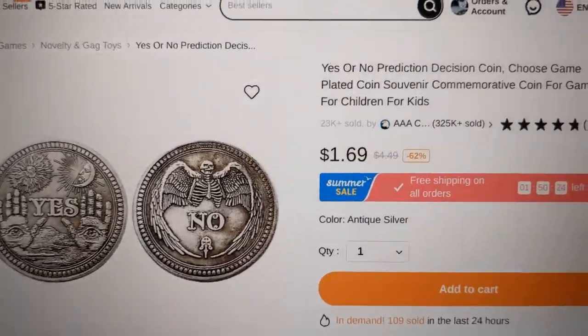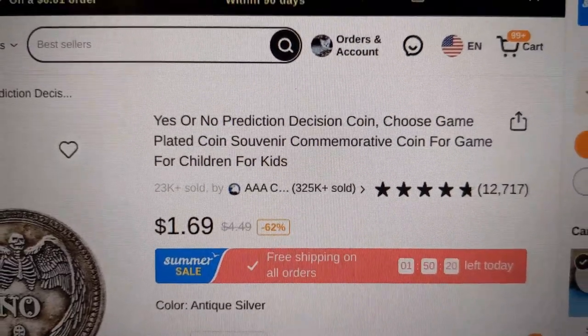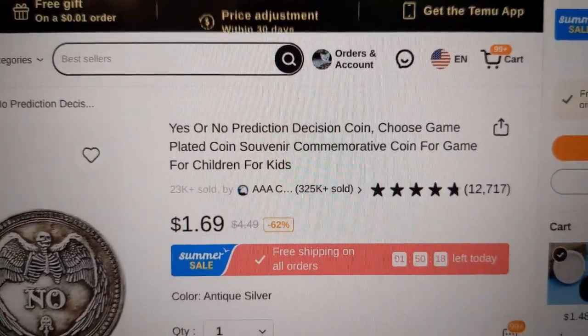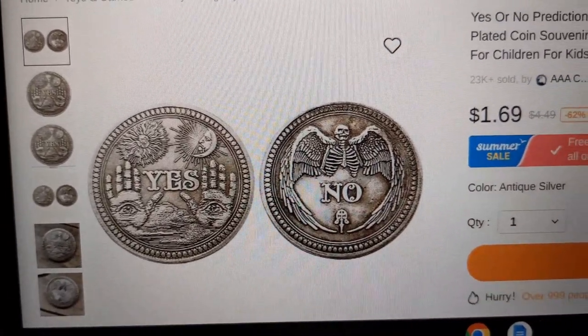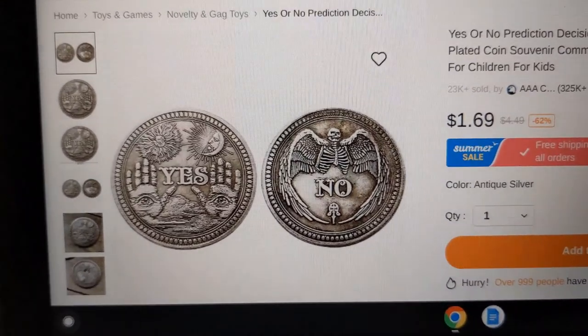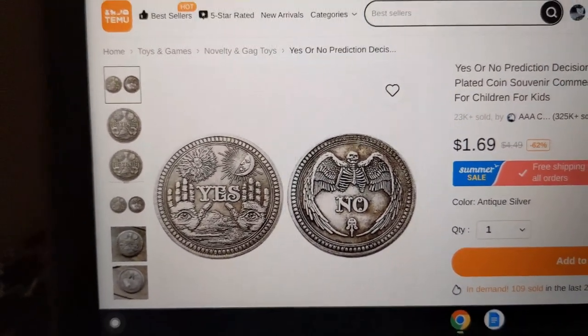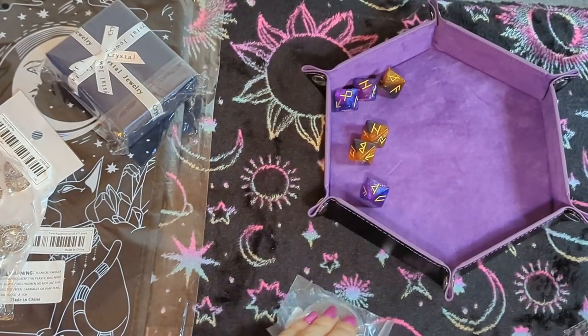Next up is the yes or no prediction decision coin — it's got a long title but it's basically a yes or no coin. I got it at the bargain price of $1.69, normally $4.49. Let's have a look.